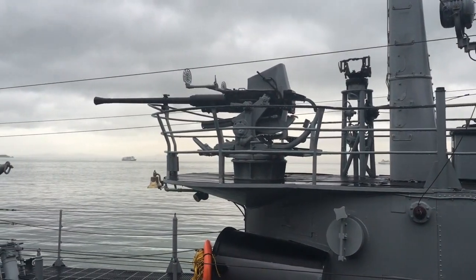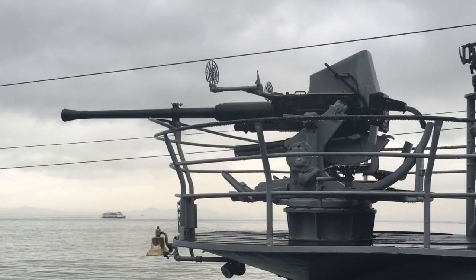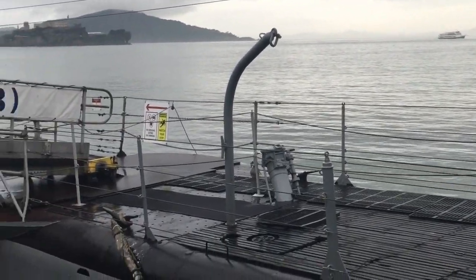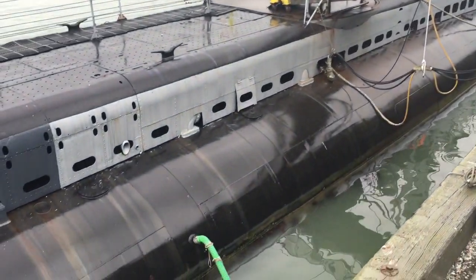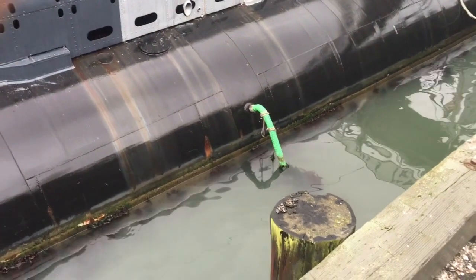And there's the aft-mounted 40mm Bofors anti-aircraft gun. Looks like that's where they're pumping out the bilge. Down at the waterline, it definitely looks like she's ready for a dry dock.